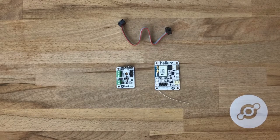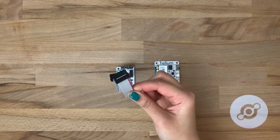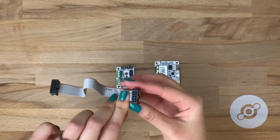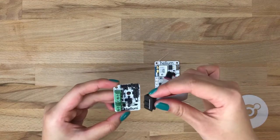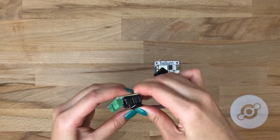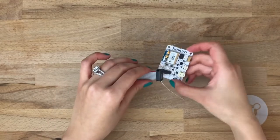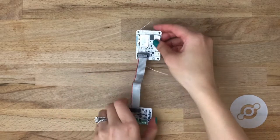Let's get the extension board connected to the Helium dev board. Take your ribbon cable and match the tab on the ribbon cable with the tab printed next to the 10-pin sensor bus. Push down. Do the same thing to connect it to the dev board, making sure to match tabs.